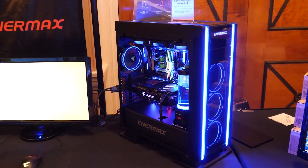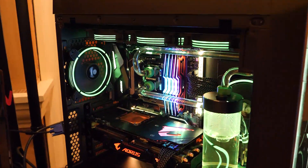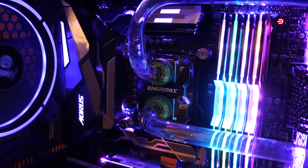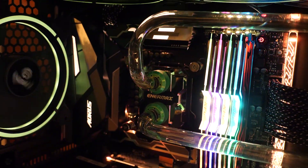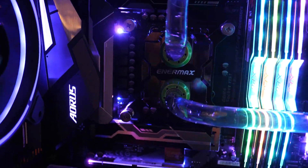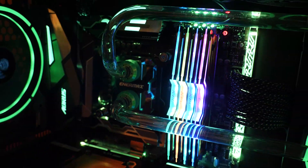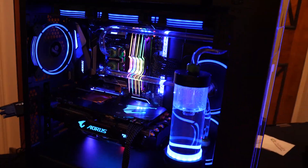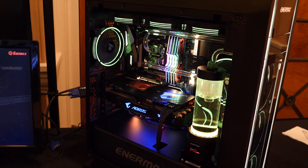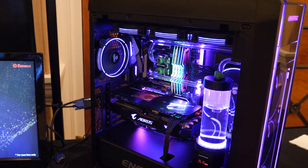Over here we have another Saberay, and if you look a little bit closer, there's actually a brand new water block in here. This is going to be universal Intel and AMD. No pricing or availability yet — it is still a prototype. But they are getting into the custom water cooling game. They already have their Neo Changer, which I took a look at on the channel a couple months ago, and perhaps some additional components in the future.